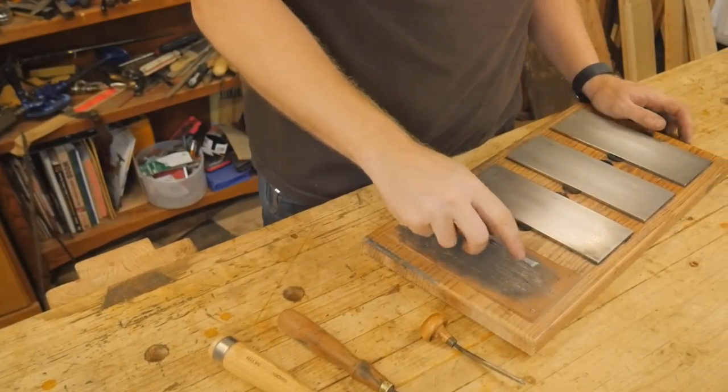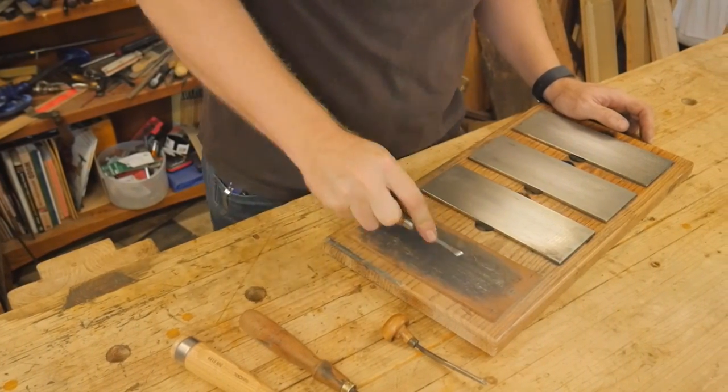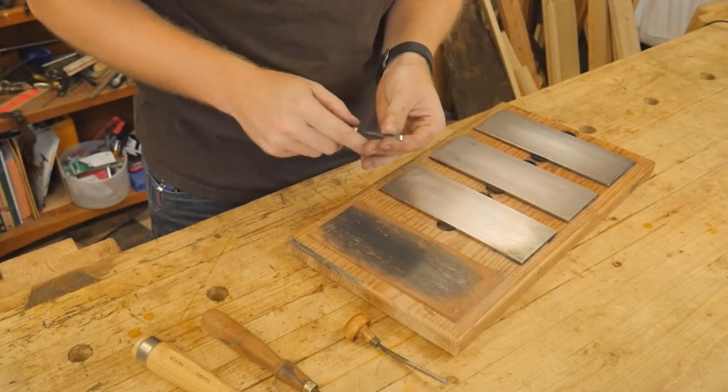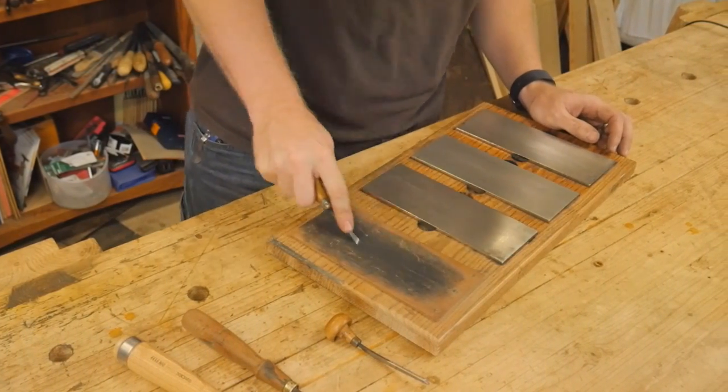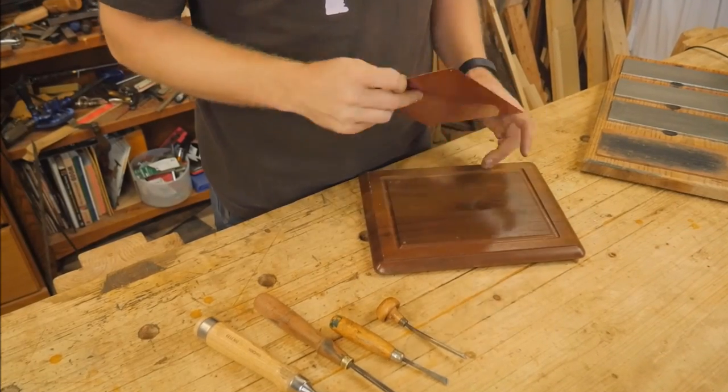As with any carving project, one of the key things is having sharp tools. I will strop the tools about every five to ten minutes throughout the process, just constantly keeping the edge honed. I don't take them back to the stones that often, but that honing really helps.